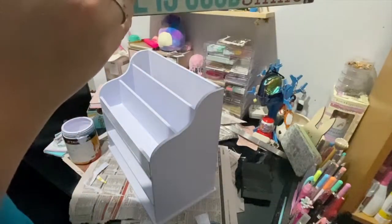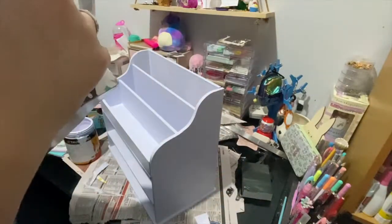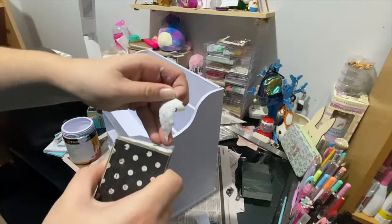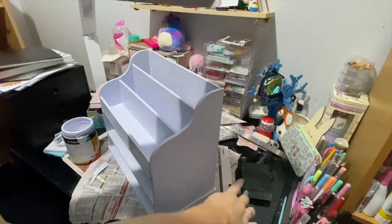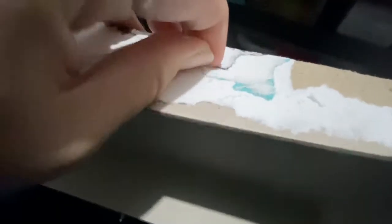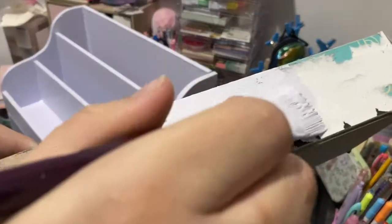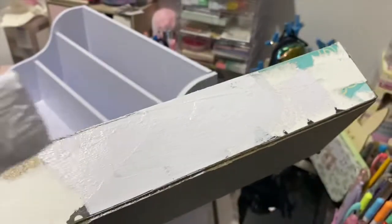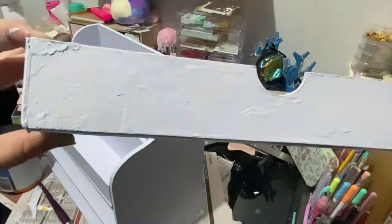While that second coat is drying, I'm going ahead to remove all of the scrapbooking paper from the large drawer. I'm not going to worry about the two smaller drawers because they're missing a drawer, so I'm just going to completely get rid of all of those. Once I peel off all the paper I'm going to sand it down, then paint this drawer. Time for another transformation — wow, I'm getting good at this!